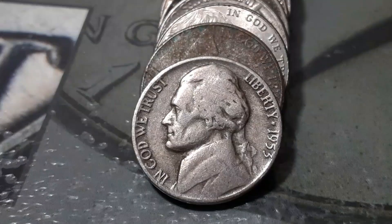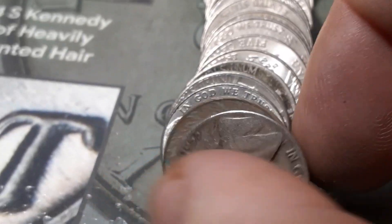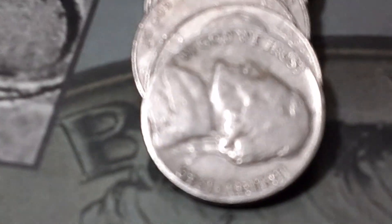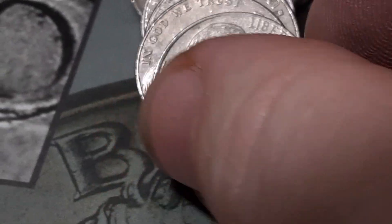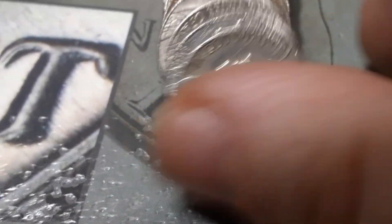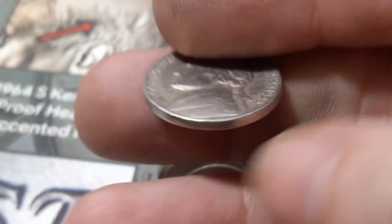Roll 13, box number one. We got a 1953, our second one, out of Philadelphia. Same roll, just a few away, we're going to have a 1940 out of San Francisco — that is our first 1940. Roll 16, box number one, we're going to have a 1956, just two away from the end, out of Denver.